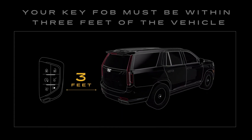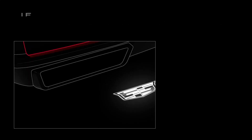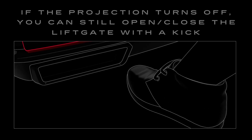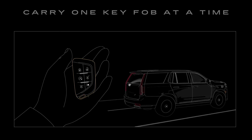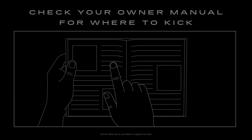When using this feature, keep in mind that your key fob must be within 3 feet of the vehicle for your kick to work. If the logo projection turns off, you can still open and close the liftgate with a kick. Make sure you are only carrying one key fob at a time because the logo projection won't activate when both key fobs are near your vehicle. For more information about where to kick, check your owner manual.